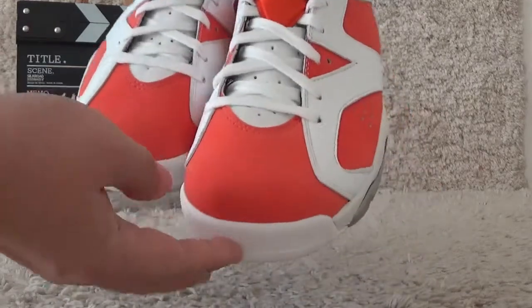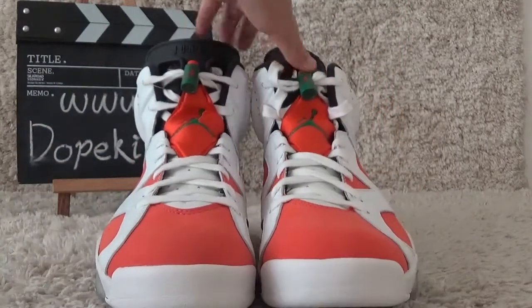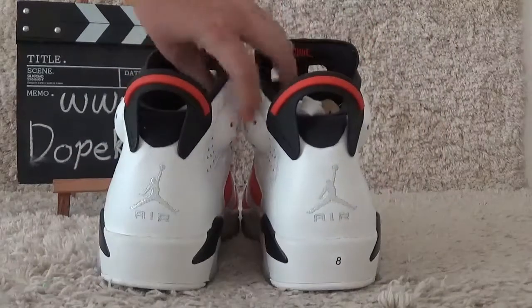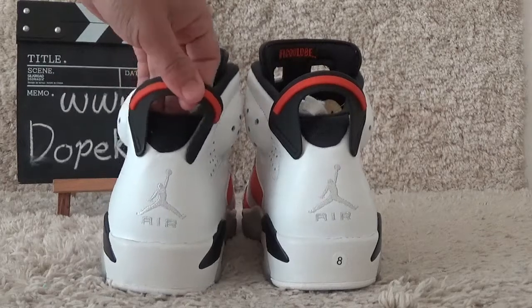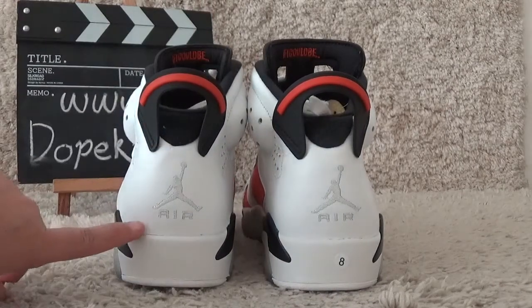For the toe. Okay, let me show you the back side. Here is the back side of the shoes, also with the drumming logo on here.